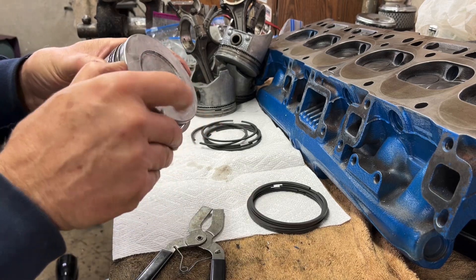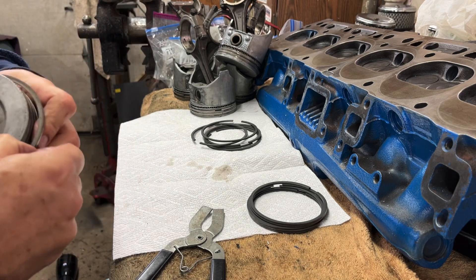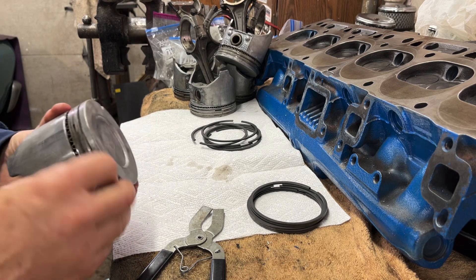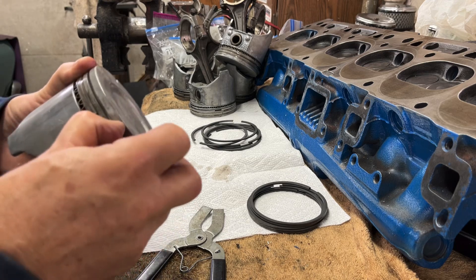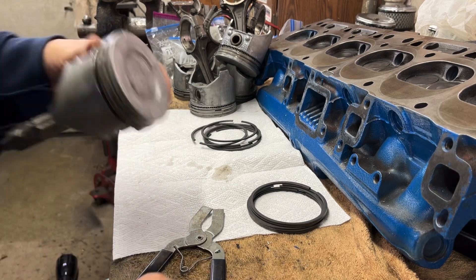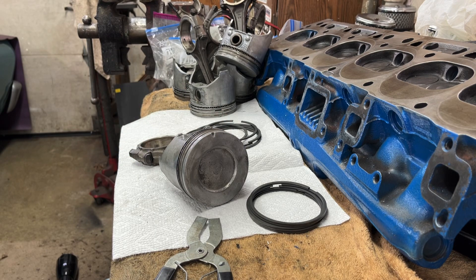My furnace just kicked in, so I had to go turn it off — it would have been buzzing and making noise. It's electric so I just unplugged it.